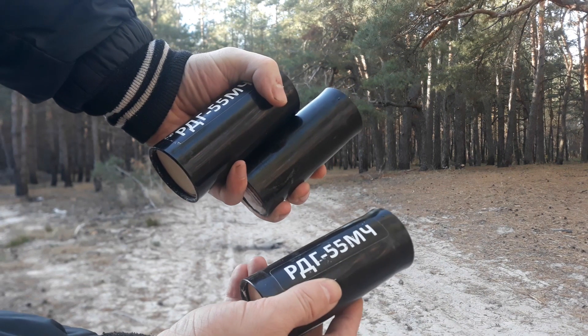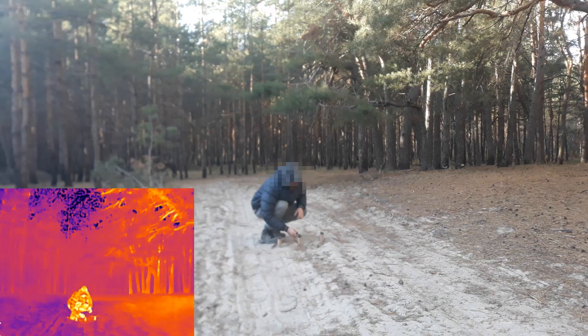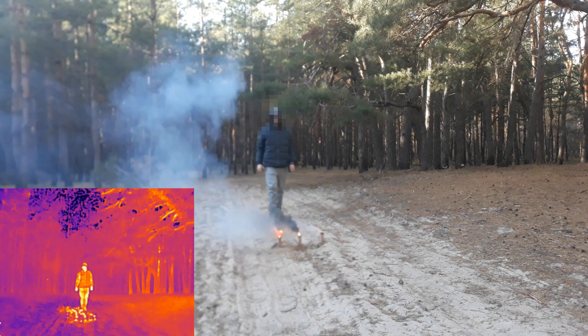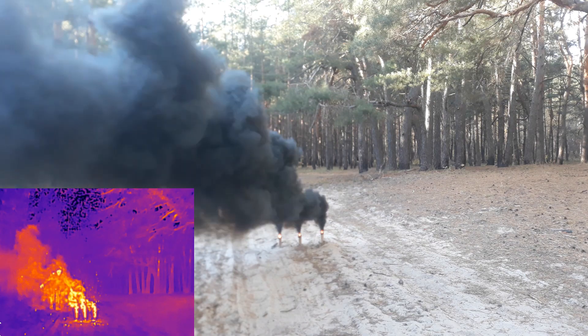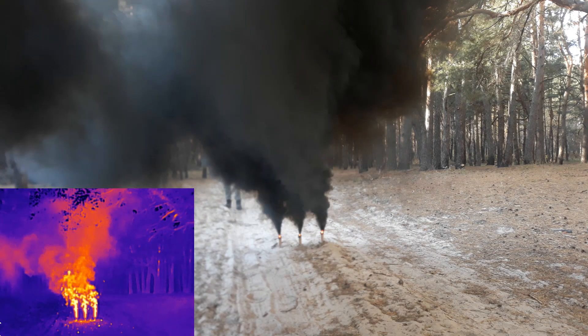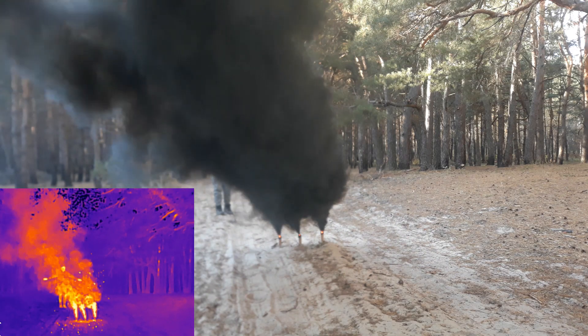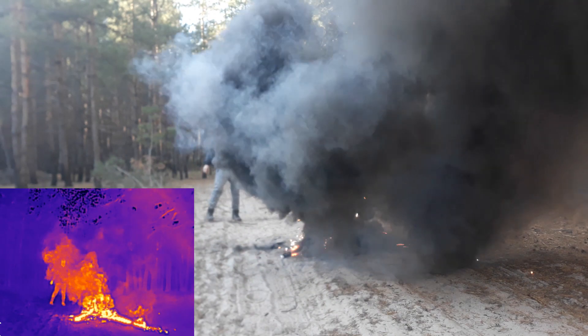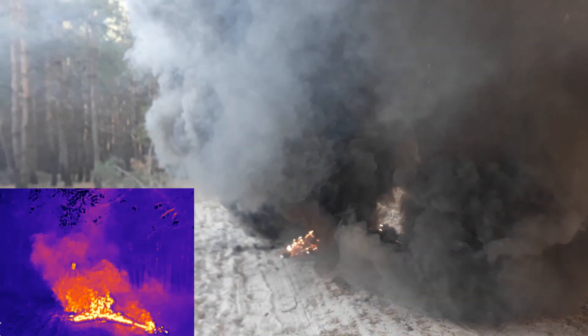They all use the same potassium chlorate anthracene composition, sometimes with minor additives. So, let's test them. You can see that while black smoke can completely conceal you visually, the infrared camera can still see you. However, it's important to note that this smoke isn't completely transparent to IR, and can provide some infrared concealment if it's dense enough. I tried larger and faster smoke bombs, and some moments showed complete concealment from the thermal imager. I can call this a success.